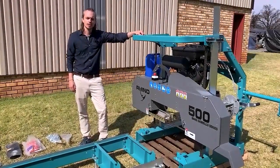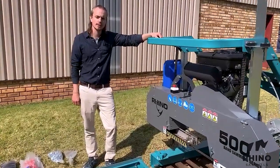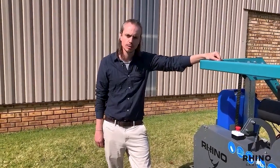Good day. Today we're doing a walkthrough on the Rhino 500 bandsaw mill, having a look at the different components that you will receive when you order a Rhino 500 bandsaw mill.